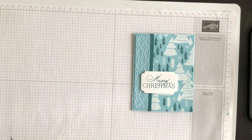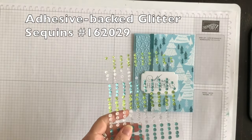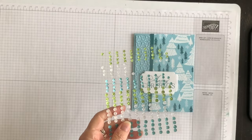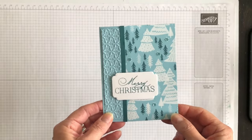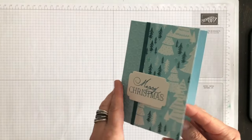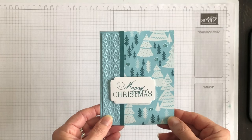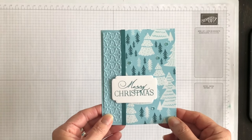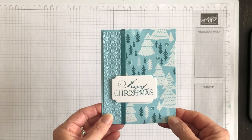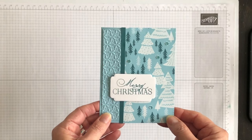The final thing I want to do is use some of the adhesive-back gems to add a little bit of sparkling detail to the card. And there we go — I have a beautiful and very easy Christmas card idea that I am very happy to send to my friends and family this year. Would you like to see more easy Christmas card ideas? If you would, then simply comment 'easy please' in the comment section under this video.